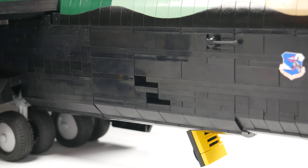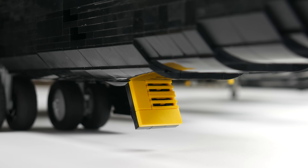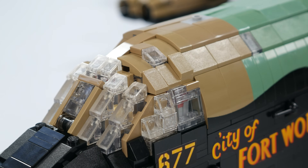The inlets on both sides are cooling vents for the electronic countermeasure equipment. On the underside of the model there is a crew entry hatch that can be opened and closed. This model has functioning ejection seats.